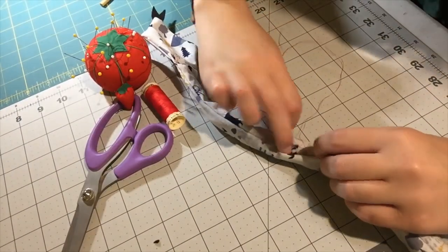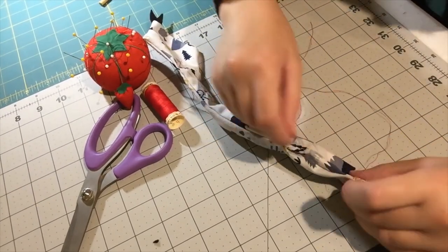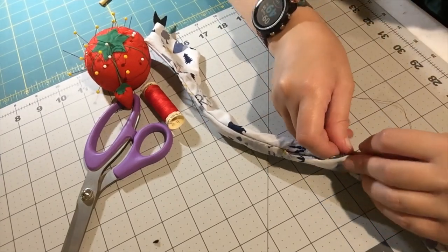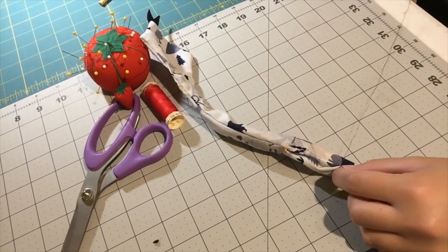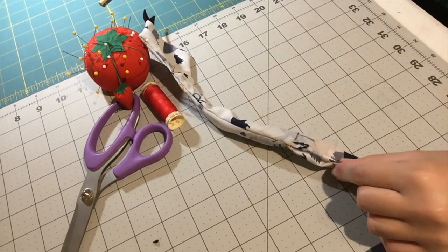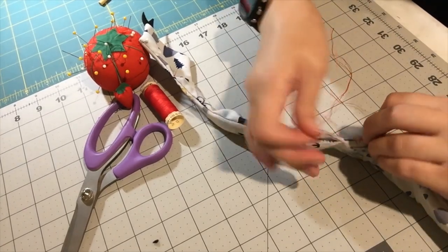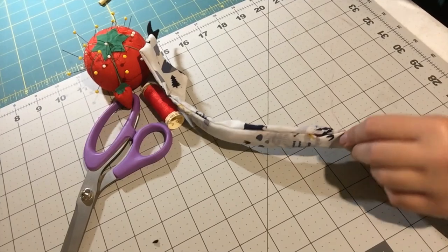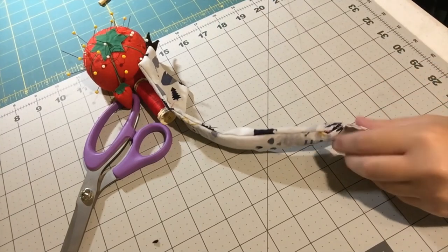You can choose to do a whip stitch, which I think is easier. Start the same way by threading your thread through the fabric, then go through both pieces while they're folded — go through one side, whip it back around, and go through the same side. Just continue doing that. This is a stitch you can use for most anything — super easy, super simple, fast, and it doesn't have to look perfect because nobody is going to be looking that close.